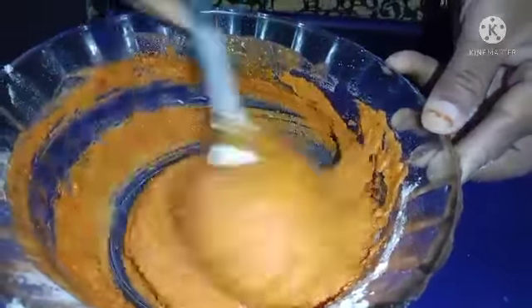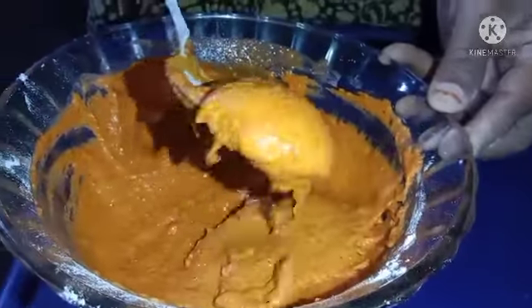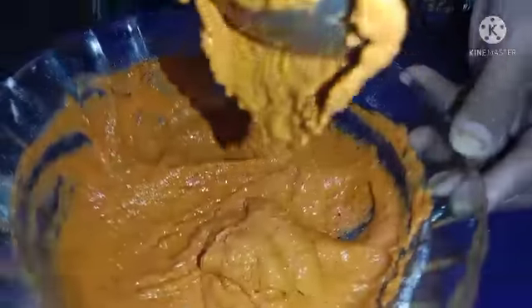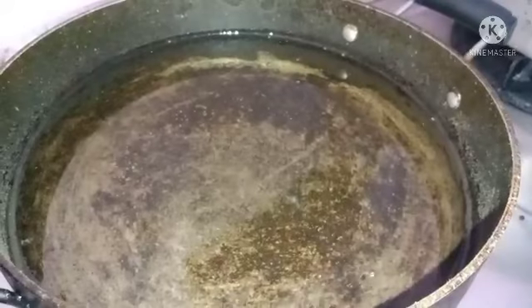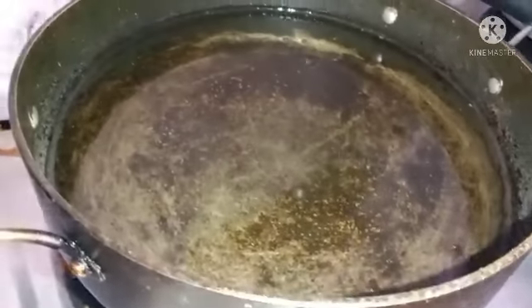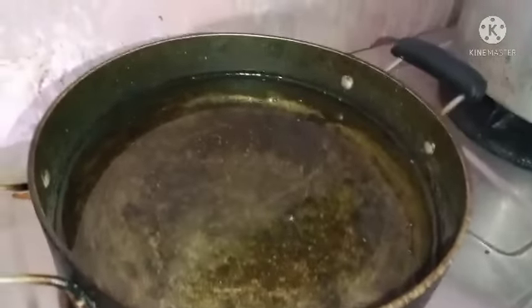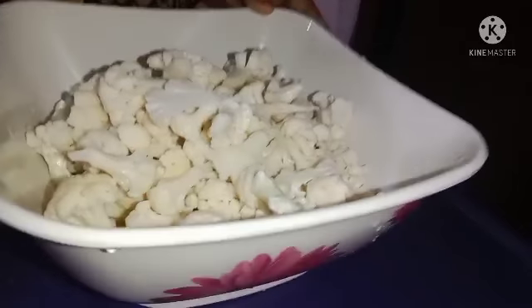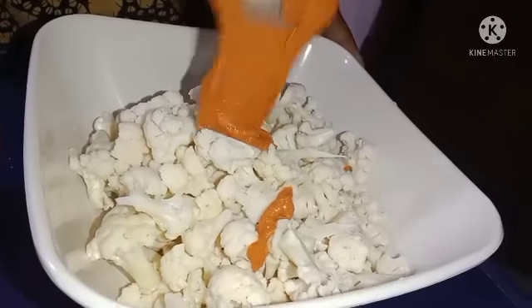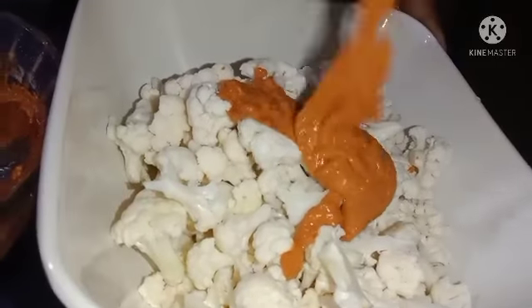I will mix it with a little salt. I will mix the paste with a little oil. I will add the oil.